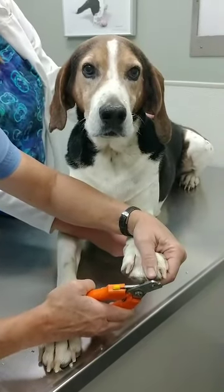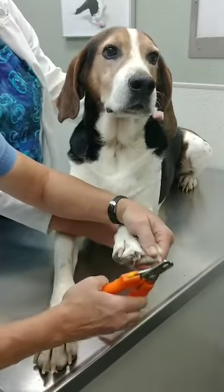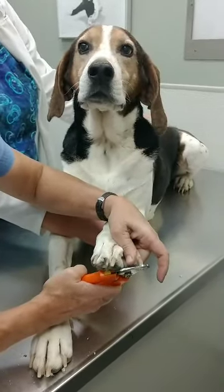Darker nails are sometimes a little tougher because you can't see the quick as easily, but if you go with the same length as the lighter nails, you'll usually stay away from that quick.